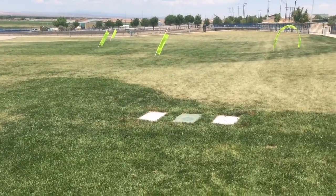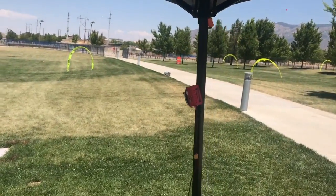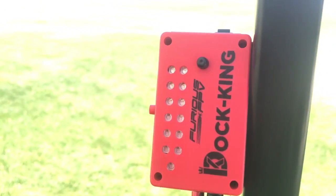Hello everybody. I am back with another new review. We're going to be talking about the Furious FPV Dot King.